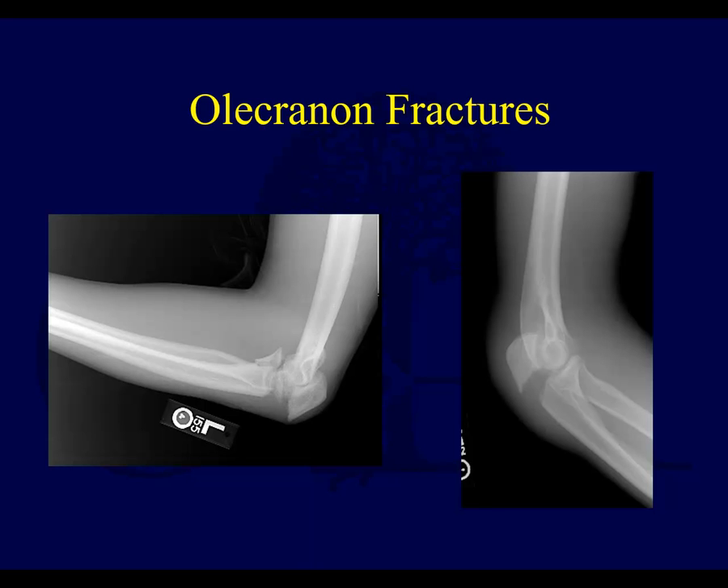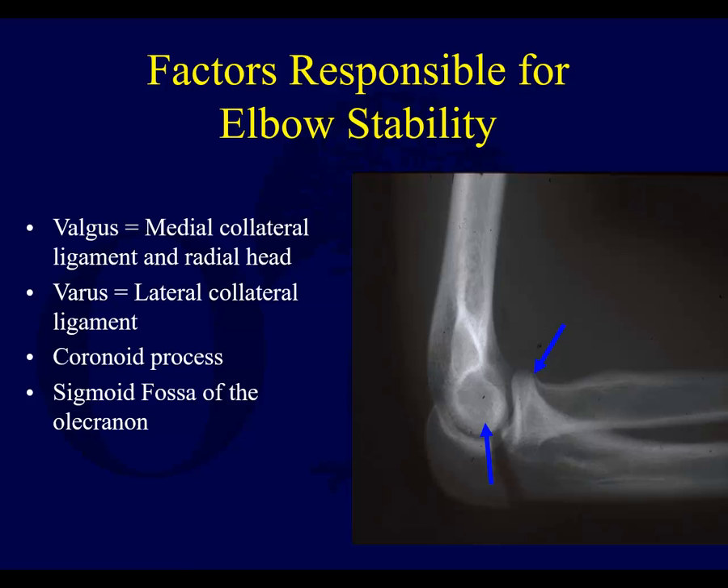These cases here are maybe somewhat borderline. Some people may call them olecranon fractures; others may call them proximal ulna fractures. But they're probably a little bit more proximal ulna than true olecranon process fractures. You're not going to treat those with a tension band — certainly one of them has a coronoid fracture as well. Whereas this fracture here is a bit more like an olecranon fracture.